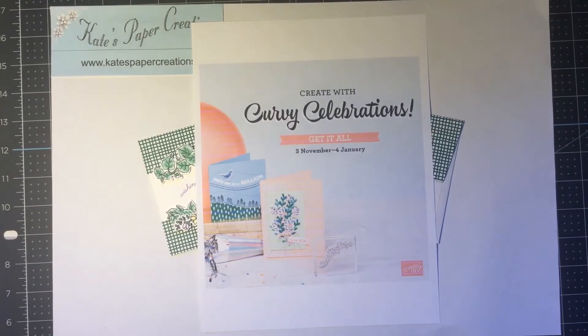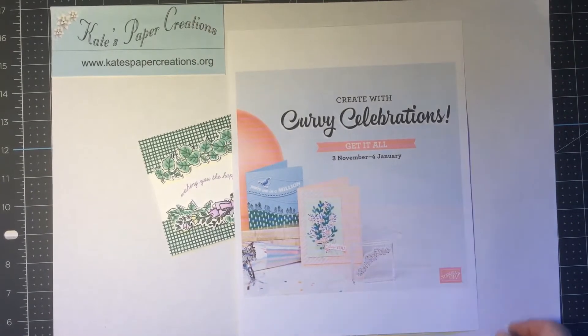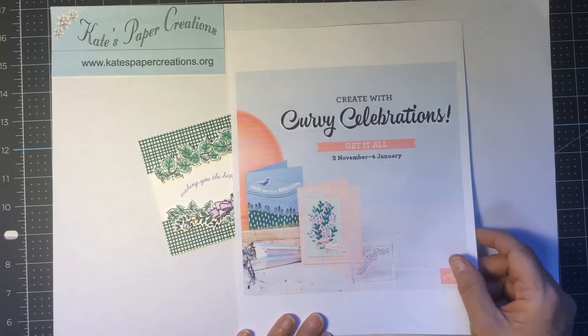Hi, I'm Kate with Kate's Paper Creations and I welcome you to my weekly video and blog where I feature current products or in this case upcoming products from Stampin' Up! I also sell the products that I use in these videos and I invite you to shop with me in my online store.